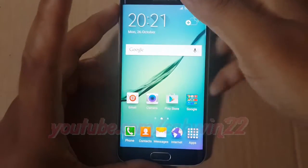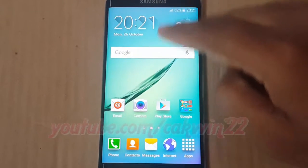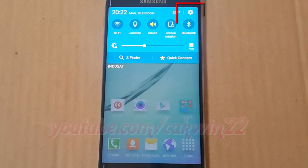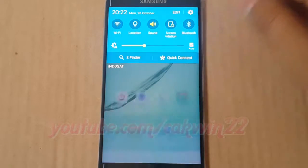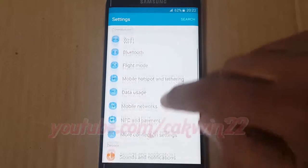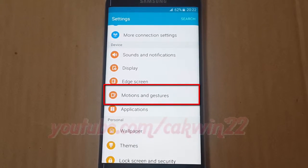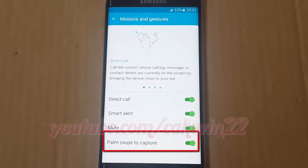Or use the Palm Swipe to Capture feature. To enable it, go to Settings, tap the Settings icon, scroll down, tap Motions and Gestures, then tap the Palm Swipe to Capture switch until it turns green to enable it.